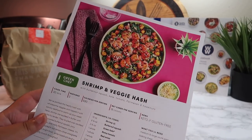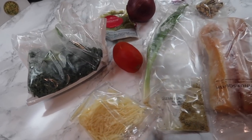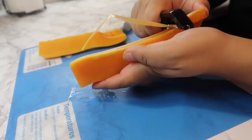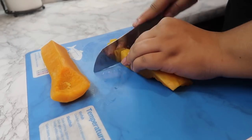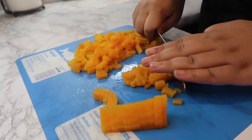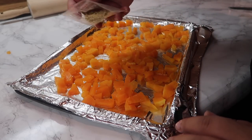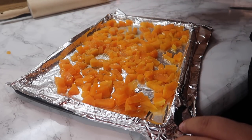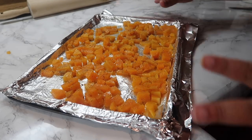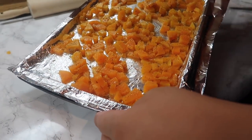Moving on to meal number three — I'm making the shrimp and veggie hash. Here's what it looks like in the picture, so let's see how close I can get to that. Here are all of our ingredients: squash, kale, tomato, and cheese. I diced the squash, put a little bit of olive oil on it, and now I'm sprinkling the seasoning mix. The last time I worked with Green Chef, I actually found out that I like squash, so I'm kind of excited to have it in a different form. My oven is already preheated to 450 degrees, and this is going to cook for 16 to 18 minutes.